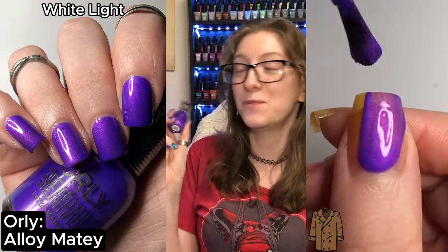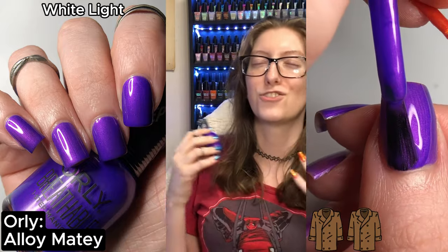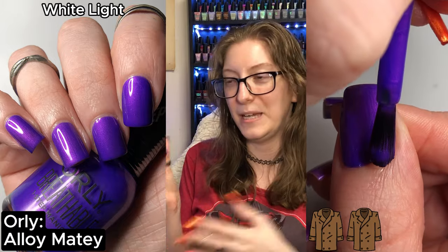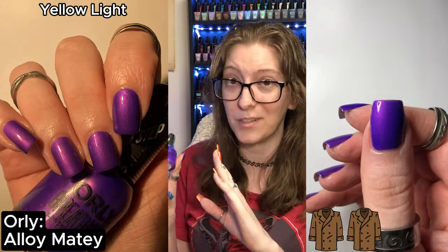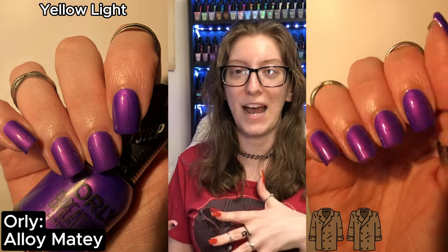The next polish is Alo Matey, and this was the only two-coater in this entire collection on my nails. It is absolutely stunning — a lovely royal purple with a nice soft bright purple shimmer. I feel like this is easily going to be a top seller for Orly. As a shimmer based polish, easily removed with acetone. In my dupe-it-out video I said LA Colors Culture would make a hundred percent dupe for it, and I was right — I barely could see a difference. If you have LA Colors Culture, you probably don't need Alo Matey, though Culture is a three-coater versus Alo Matey being a two-coater.